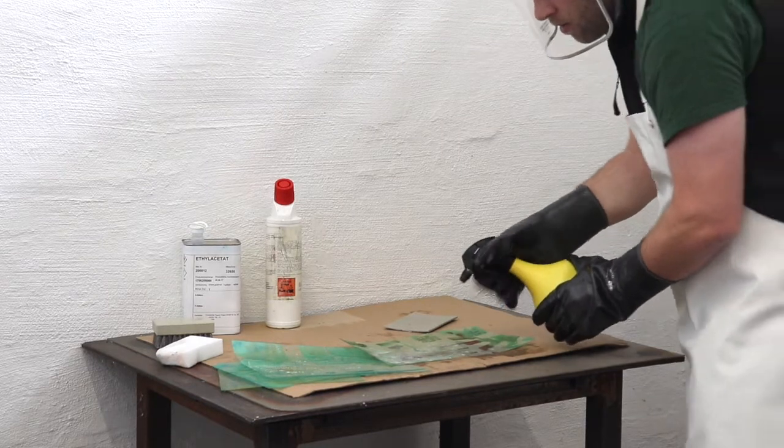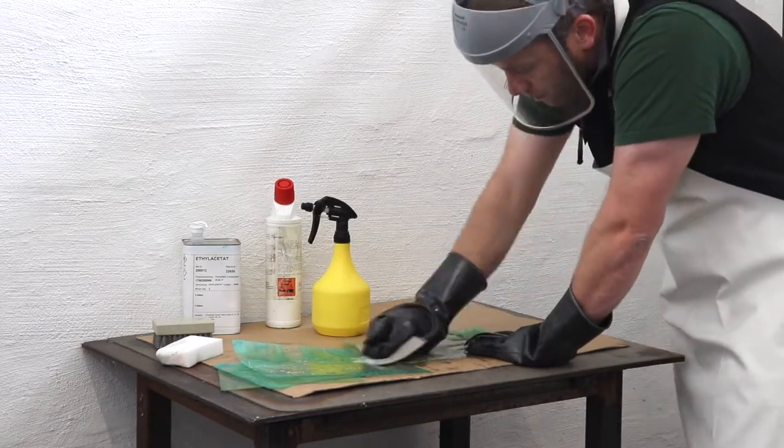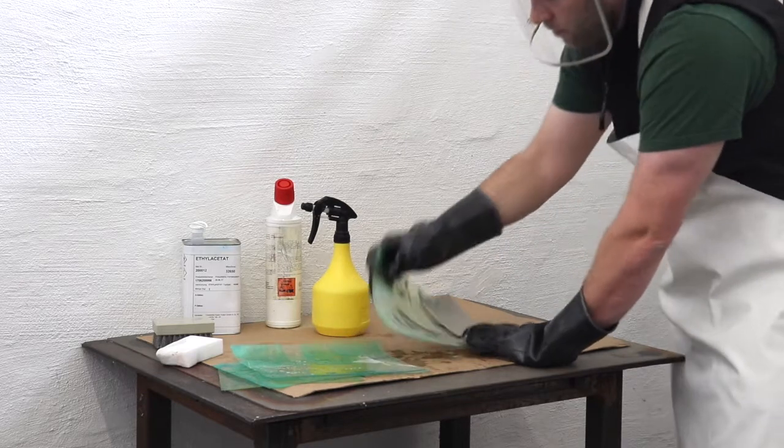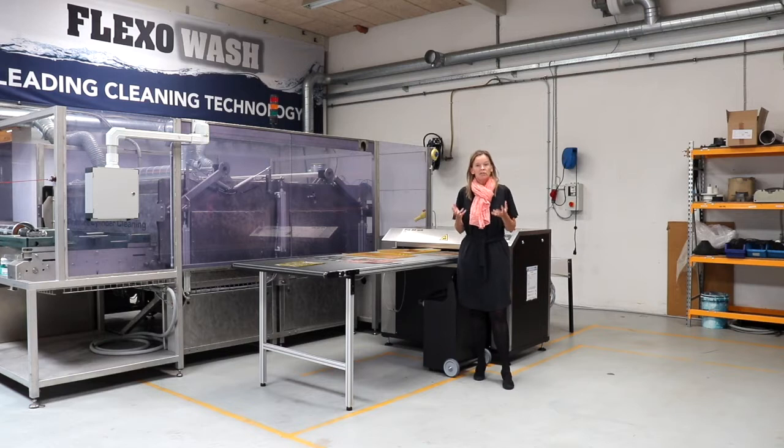Cleaning plates sounds easy, but in fact it's not. It is very difficult to make sure you have an even pressure all over the entire plate. A damaged plate is costly, but what is even more costly is when the press is not running.